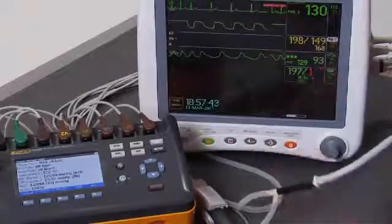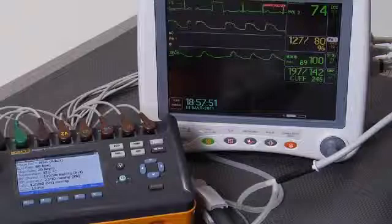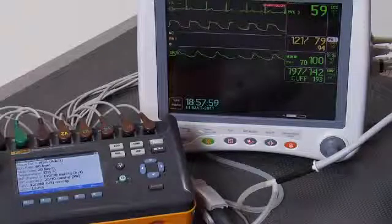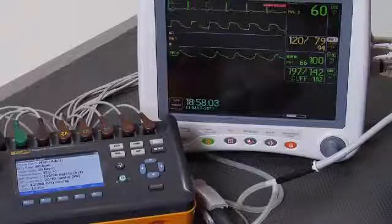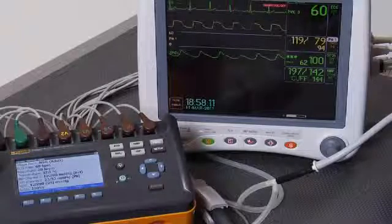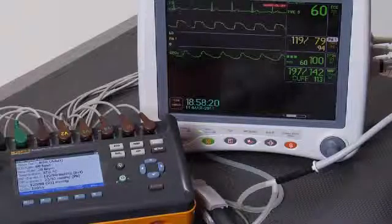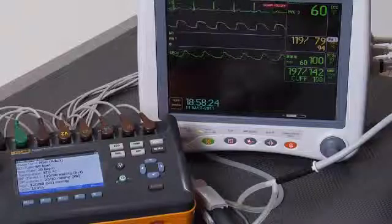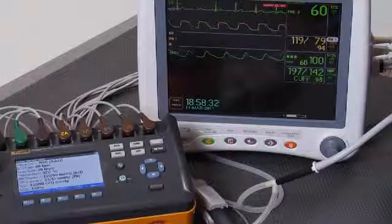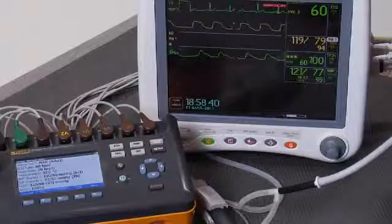The normal simulation includes an ECG rate of 60 beats per minute, a respiratory rate of 20 breaths per minute, invasive blood pressure of 120 over 80, a cuff blood pressure of 120 over 80 with a mean of 93, and SpO2 at 100% O2 sat. As you can see, the patient monitor is already displaying 60 beats per minute for heart rate. It's gotten 119 over 79 with a mean of 93 for invasive blood pressure, and the cuff is making its NIBP measurement now. O2 sat is 100%. Cuff reads 121 over 77 versus 120 over 80 — pretty good.